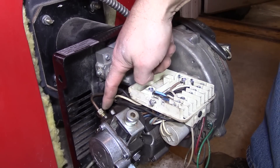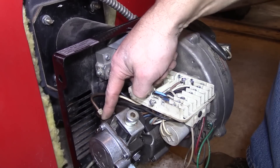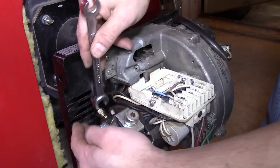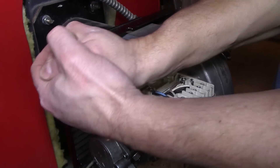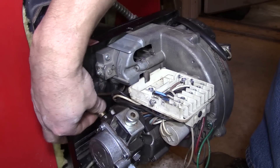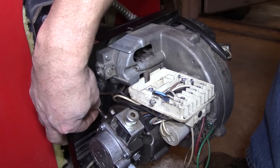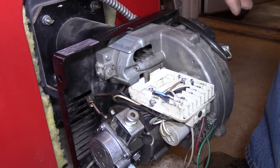Next I'm going to remove this supply line here that goes to the nozzle from the pump, and I'm going to use a 12 millimeter wrench on that. This one happens to be a tubing wrench, but it's not necessary. You might lose a little bit of oil here, but probably not much — not enough to warrant a catch pan.